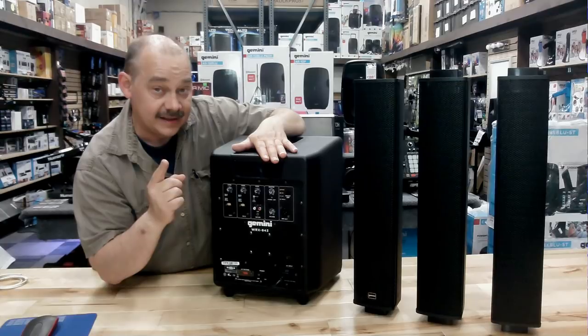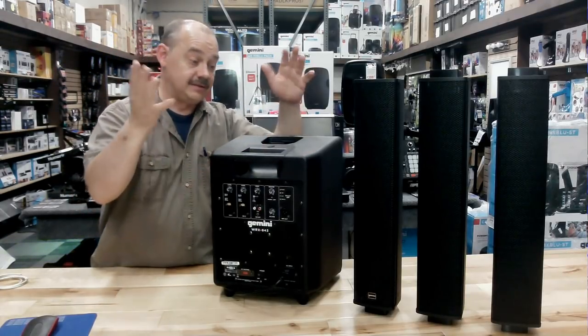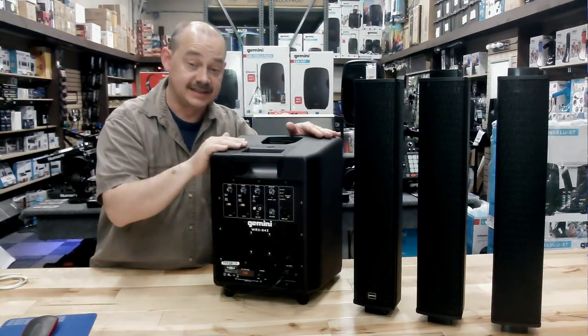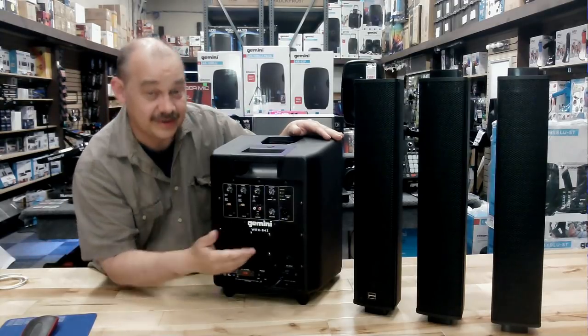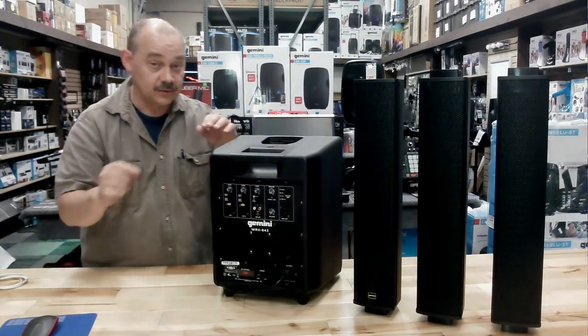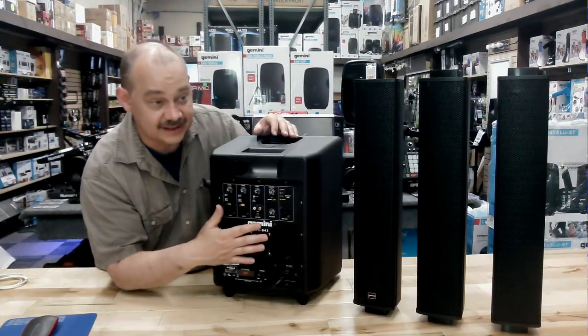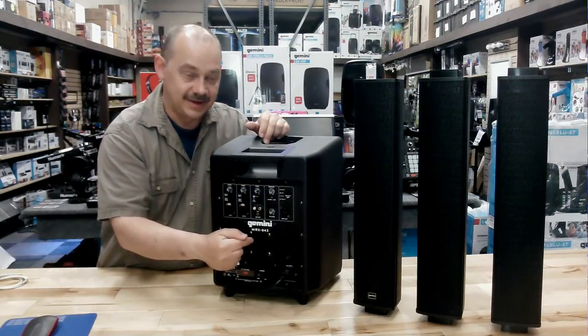Yes, there's a fan. That again is the difference between spending two grand and spending around $500 or less at whatever the price point of this unit is. But it's very quiet. To be honest, you're playing this at a mid-range or higher volume level, so you're never going to hear it — and if you do, you're being a little extra picky.